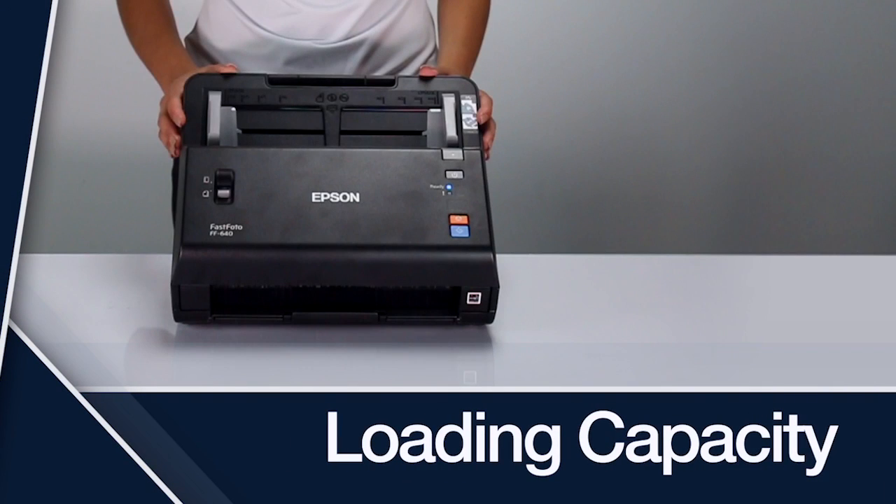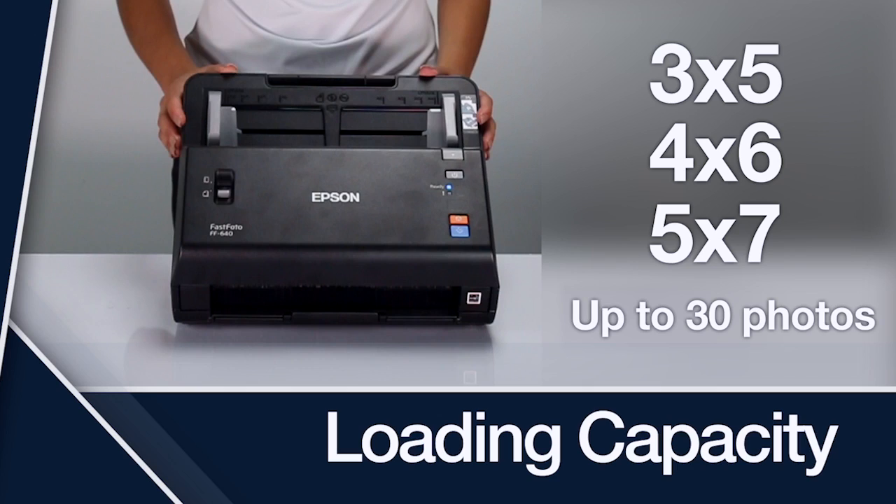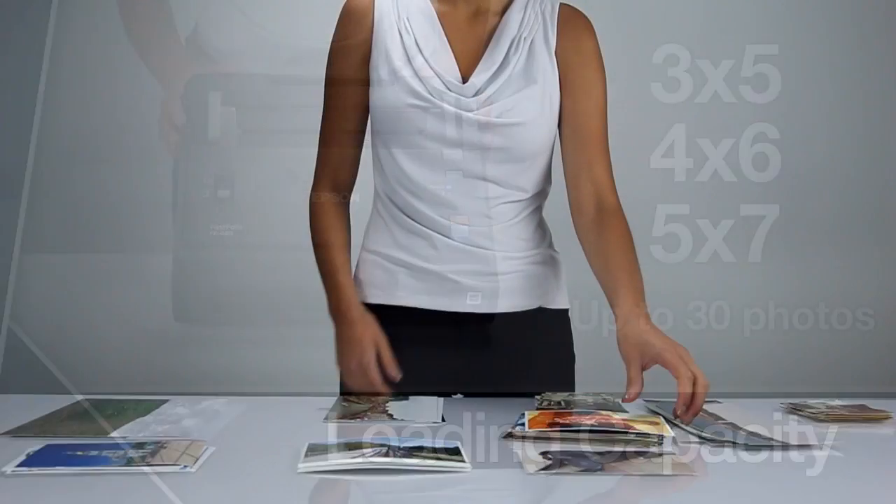Loading Capacity: You can load up to 30 photos of the following sizes — 3x5, 4x6, and 5x7. You can load larger photos up to 8x10 one at a time. If the photos are thick or curved, you may need to load fewer than 30 photos.